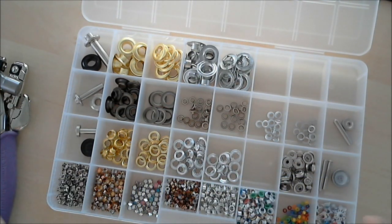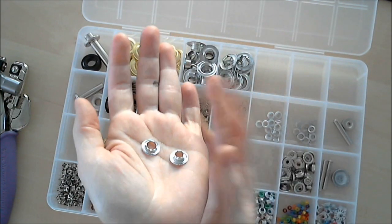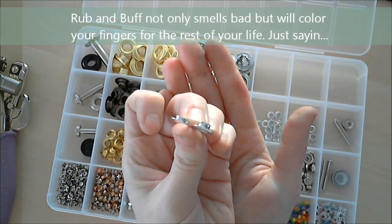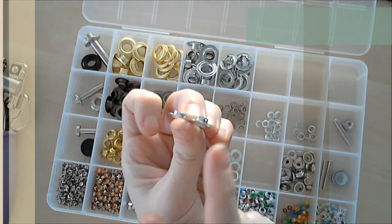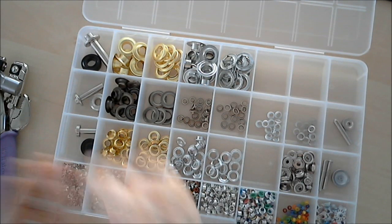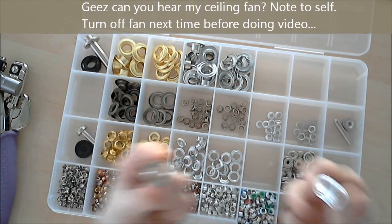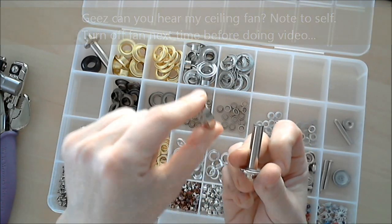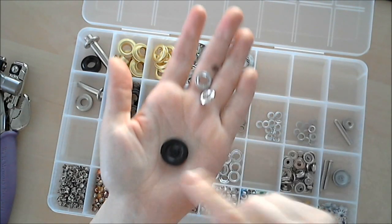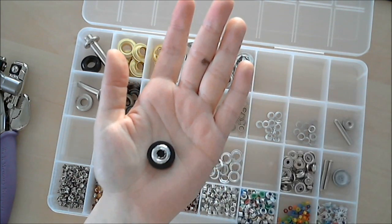That's probably not the technical term, but basically what you get is two sides — a long neck and a short neck. Can you tell there's a long neck and a short neck? So basically, you have a tool that comes with the grommets or you can get them separate, however you want to do it. The tool has a hammering side and a bottom side. You put your bottom side down, long neck up, your piece of paper, then your small neck over the top of that, and then you hammer.